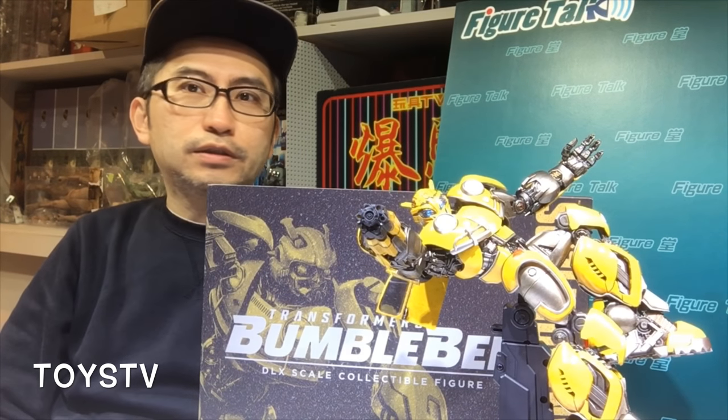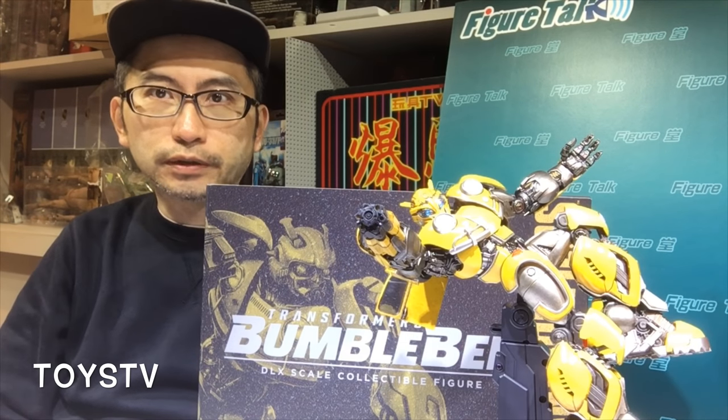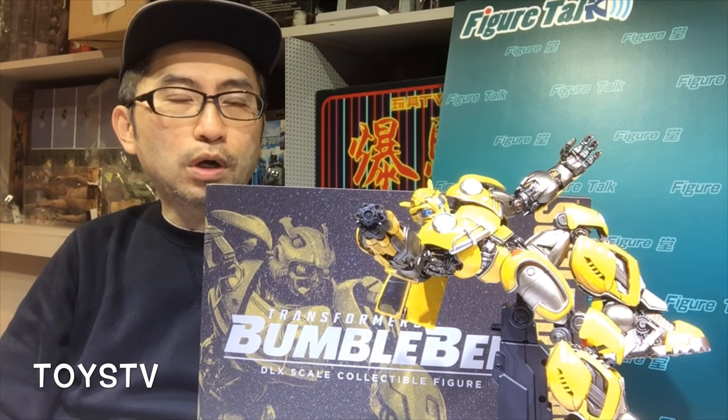Hello, long time no see. This is Faker Talk, Rhyno from Toys TV. It's been a long time since I did a Faker Talk program for the Unbox in English version. It's been really, really busy for the past 6 or 7 months, and that's why I have to choose what is worth doing in an English version.